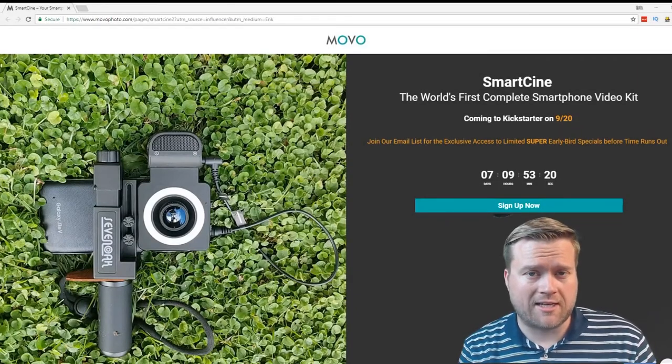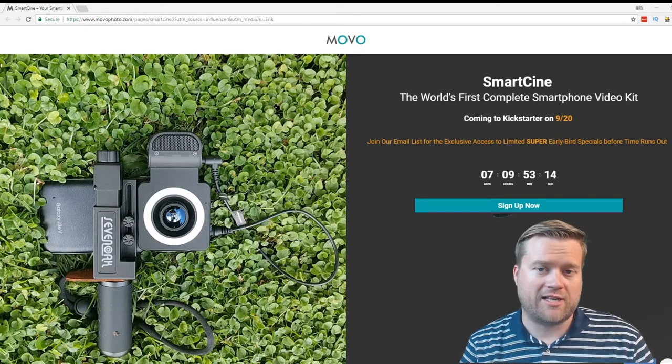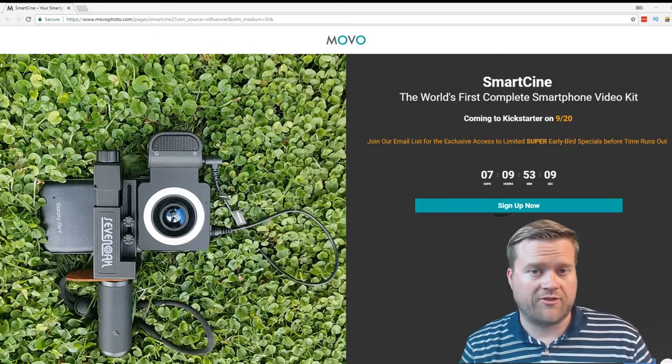Hey developers, today we're going to look at something a little bit different. We're going to look at the Smartcini, the world's first complete smartphone video kit. I actually got one of these from Smartcini, so I wanted to share it with you. It's a pretty cool little video rig for your iPhone.